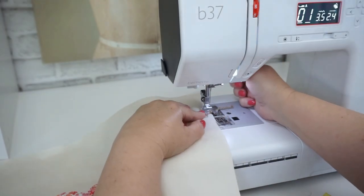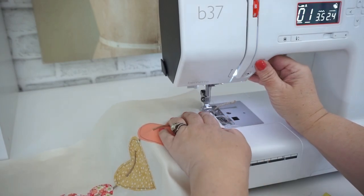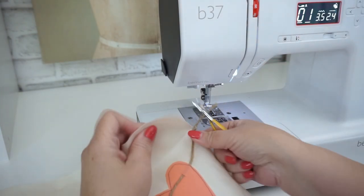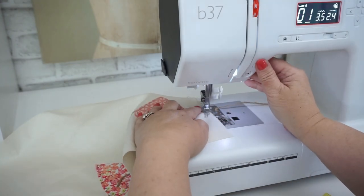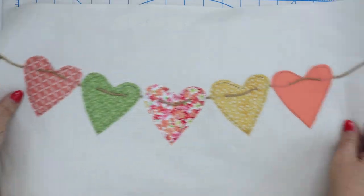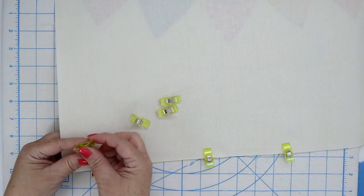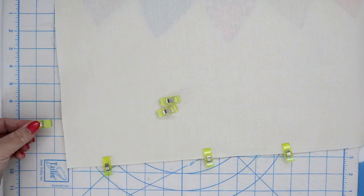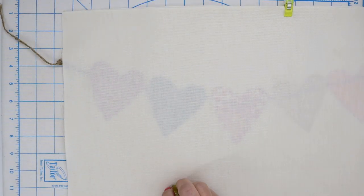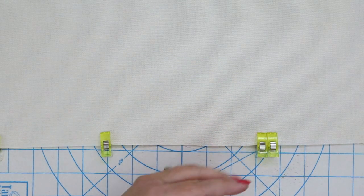Now tack down the twine on each side of the front pillow by going forward and back a couple of times, making sure it's nice and secure. When you're finished stitching, press the front of your pillow and then place the back pillow right sides together with the front and either pin or use wonder clips to secure the two pieces together. You're going to need to leave an opening — mark it with double pins or double wonder clips. Leave at least a five to six inch opening at the bottom of the pillow so that you can turn it right side out.